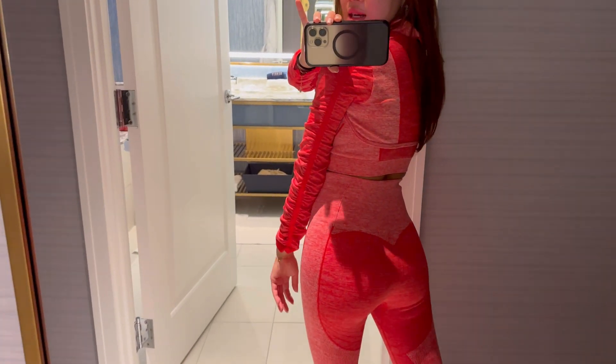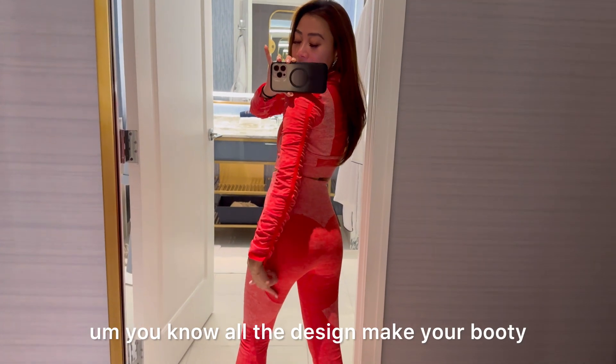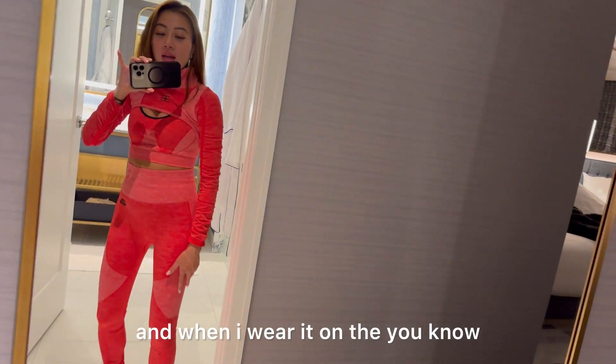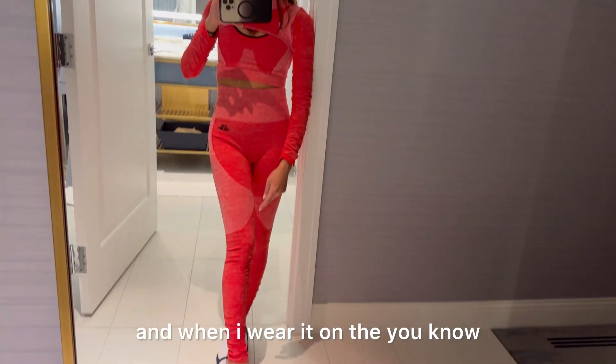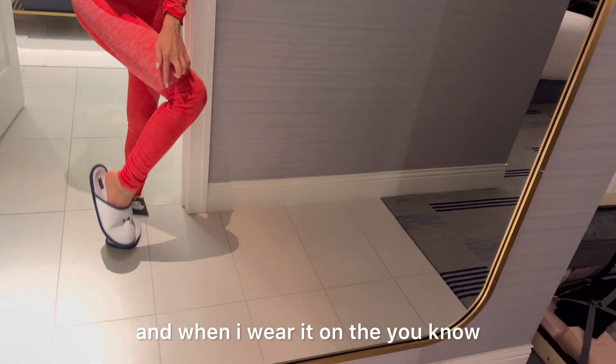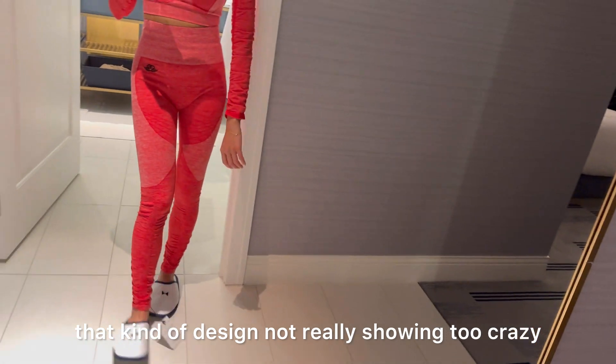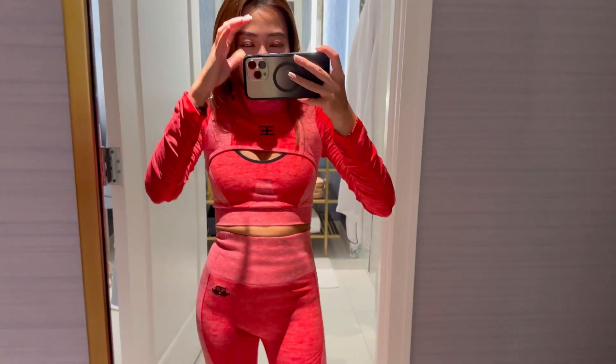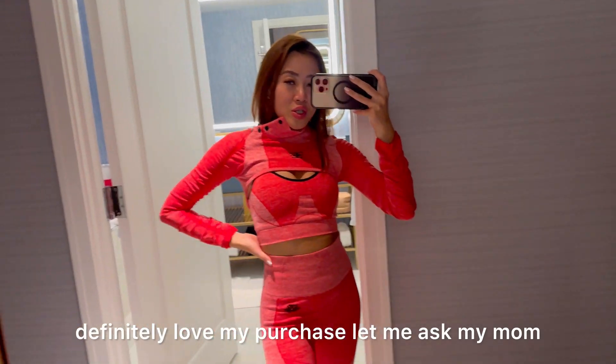In the back, all the design makes your booty look great as well. The design is not really showing too crazy, but this is how it looks on the right side. I definitely love my purchase!